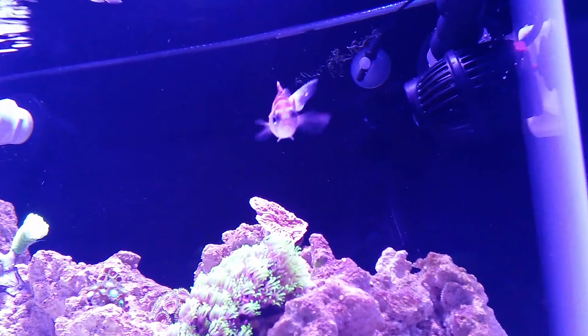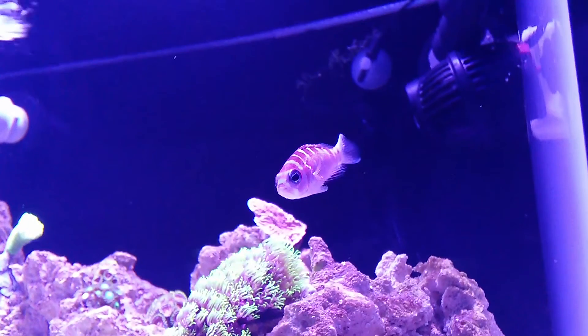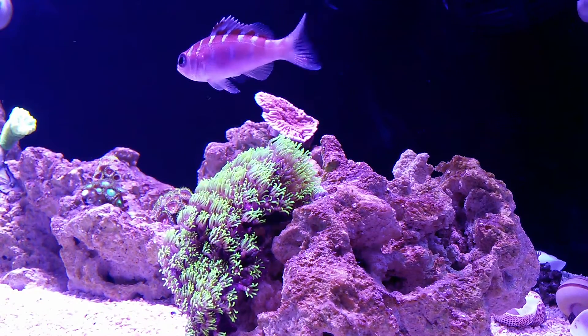My little chalk bass has a fun personality and he's the first one to swim up to the glass and greet me whenever I get close to the tank. They are carnivorous — mine enjoys everything I put in front of him, pellets or frozen food.